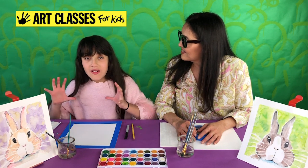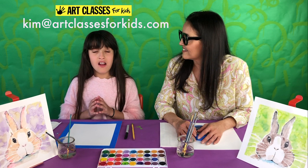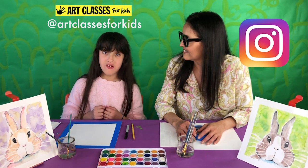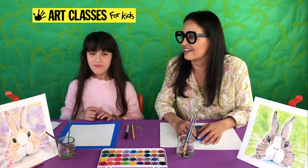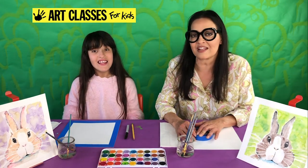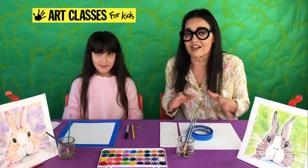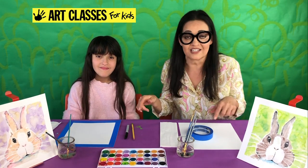Once you're done with your artwork, if you can take a photo and email it to us at KimInArtClassesForKids.com, or post a photo on Instagram and tag it with Art Classes For Kids, hopefully we'll see your photo and respond. We've gotten a lot of photos of artwork and they're fantastic — people have shown us where they've hung it up in their house, or they're holding it, or showing us making it. All kinds of cool things.